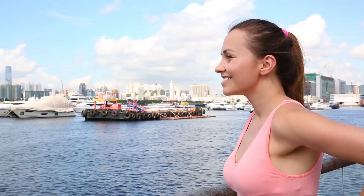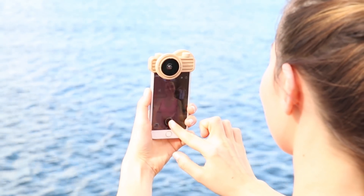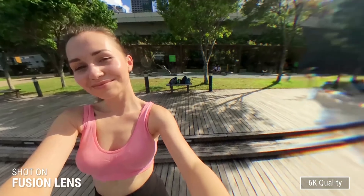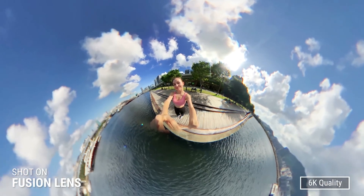The best cameras are the ones in your pocket. With Fusion Lens, you can shoot amazing 360 with 6K resolution, giving you the best image ever. Shooting 360 is that simple.